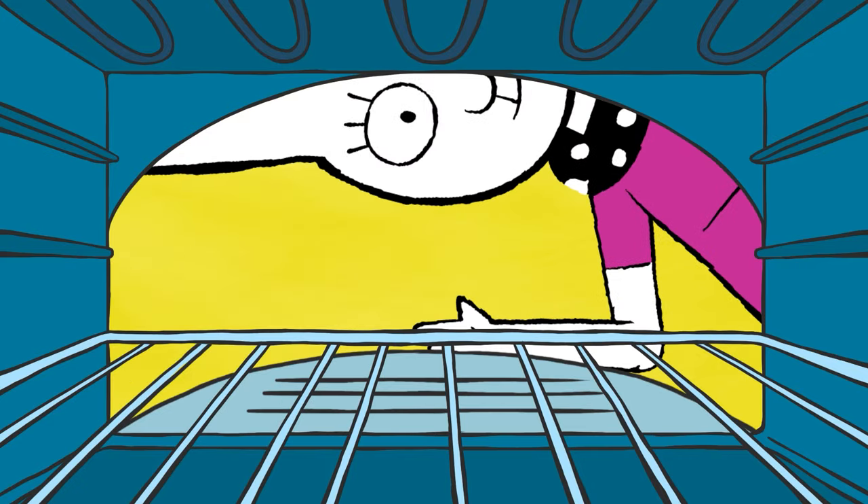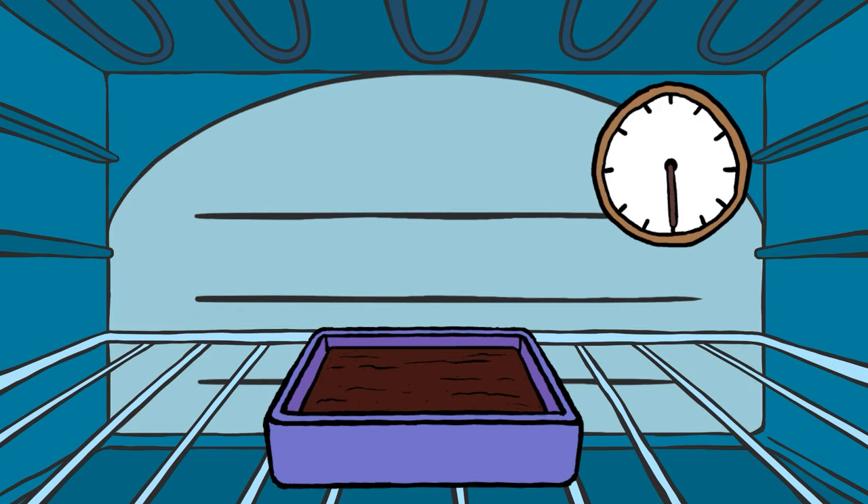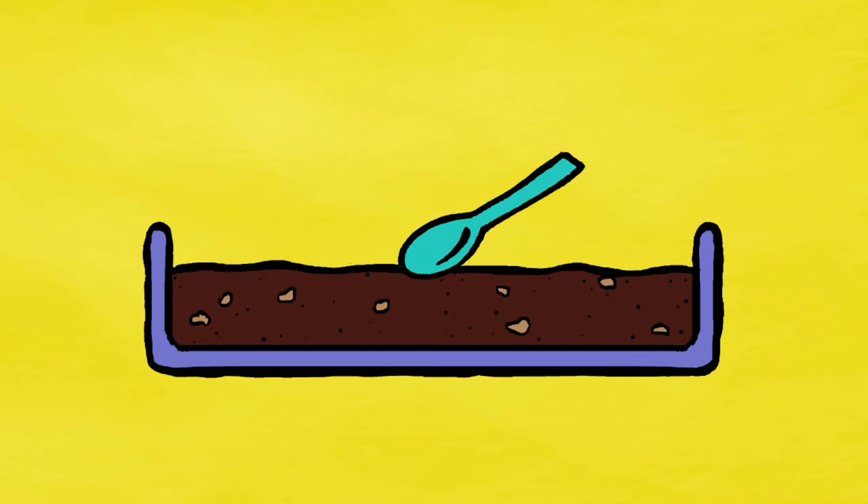Ask an adult to put it in the oven for 30 minutes. When it's all crispy on top and fluffy inside, it's ready.